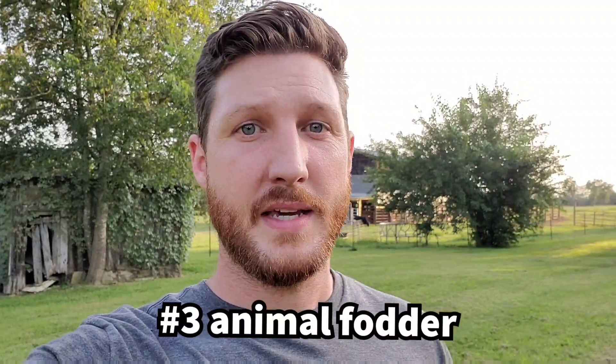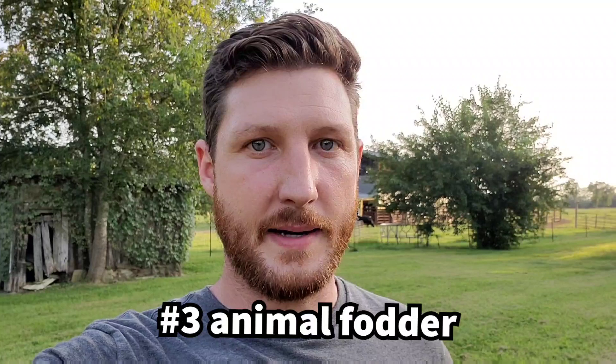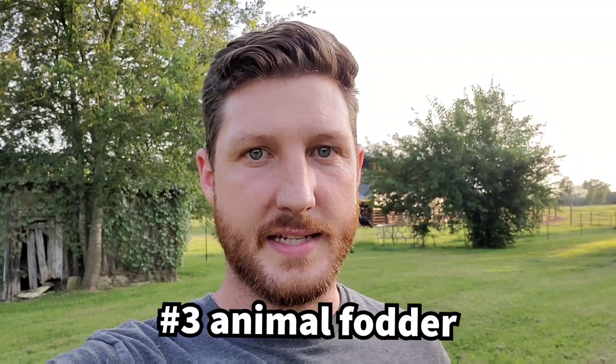Number three is that your animals can eat it. Your ruminants will actually love the tops of these radishes, which is great because as they eat the tops, those radishes will die off and do all the things I mentioned before. The one exception is if you've got cows or goats that you're milking at the time — you may not want to do this on the pasture they're going to be on, because it can change the flavor of the milk. But beyond that, it's a great added food source for your animals.